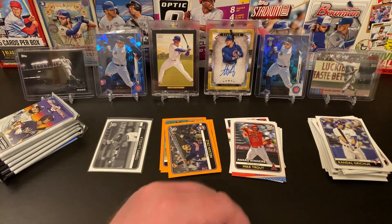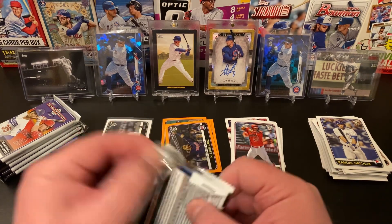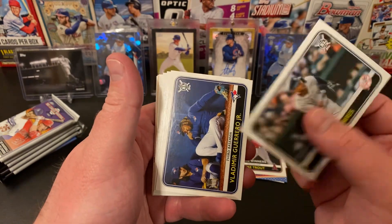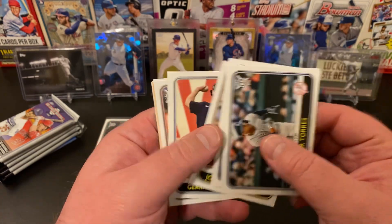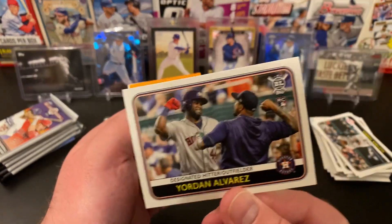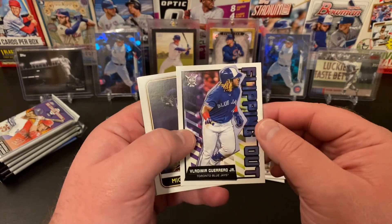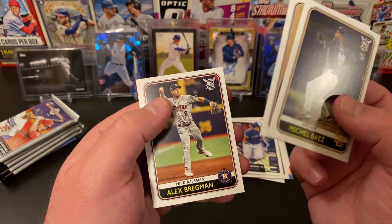Nelson Cruz. We've got an award winner Mike Trout, and a Randal Grichuk. The other blaster I did of this — there were tons of Mike Trout cards, so it's a great one if you're a Trout fan. We've got Gleyber Torres, Vlad Jr. with Bo Bichette, Joey Lucchesi, Gerrit Cole, Yordan Alvarez rookie — love that card, it's a good looking card. Roberto Perez orange parallel, Vlad Jr. flipping out insert. Michael Baez, Pete Alonso award winner.